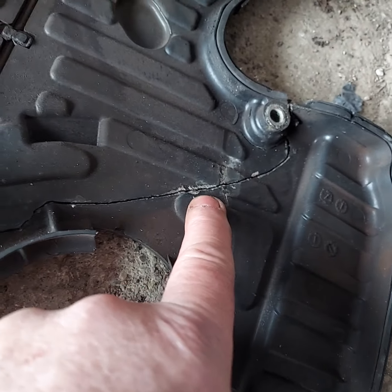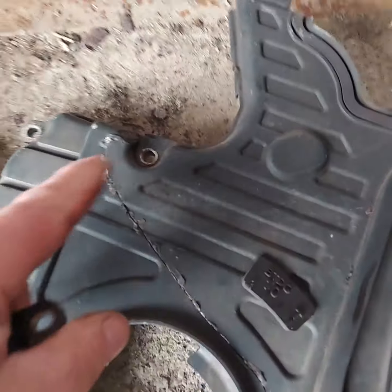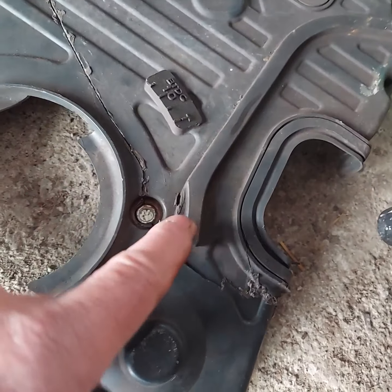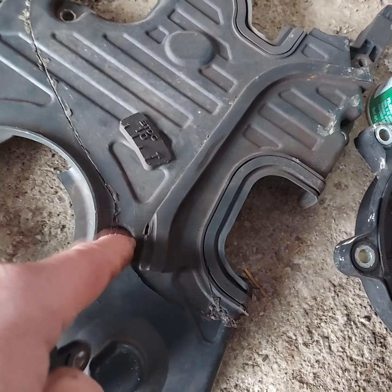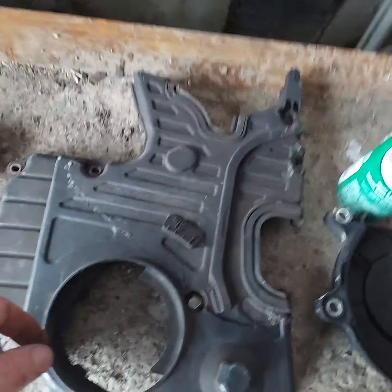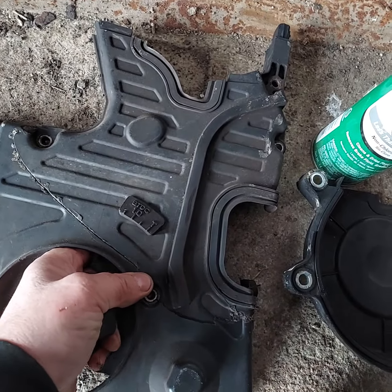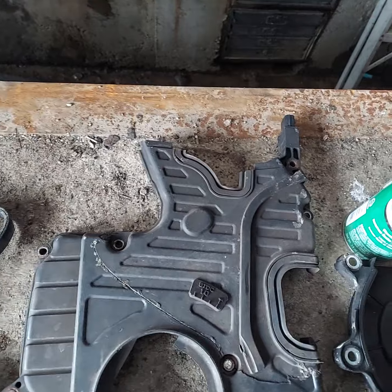To replace the crankshaft sensor you obviously have to take this off. You can see where it had been off before — it broke, and somebody tried to epoxy it, which didn't work. I tried to find a replacement cover but couldn't. The nut holds the part where it connects onto the sensor, so we're going to reuse it. Just be careful taking it off; they probably had all the fasteners off and it just got brittle and broke.